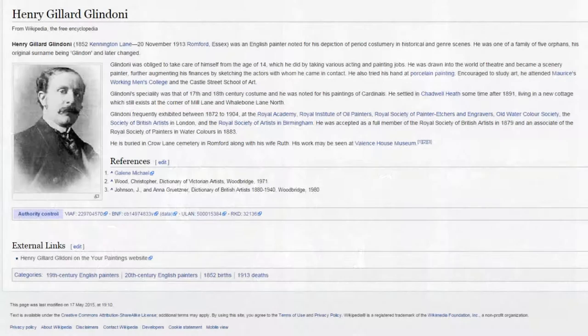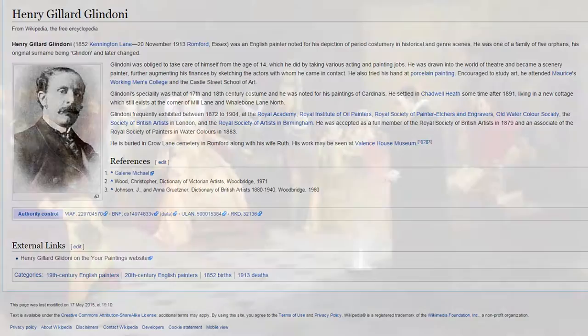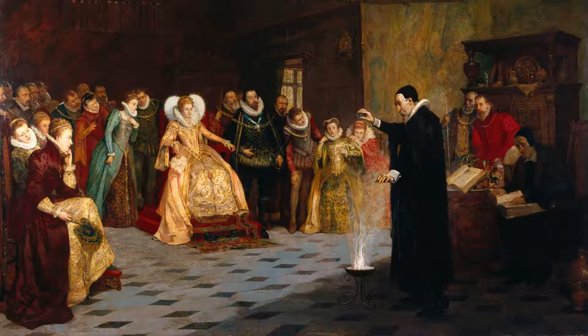The painting was painted by Henry Gilliard Glendani, and he was obviously commissioned by a fan of John Dee — probably, most likely. Because John Dee died in 1609 and the painting was painted sometime between the late 1800s and early 1900s. The painter is very skilled in what he does, painting renaissance scenes, and this John Dee painting with Queen Elizabeth I is very well done.